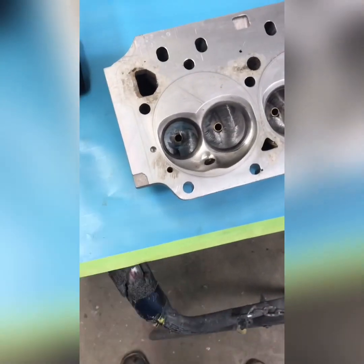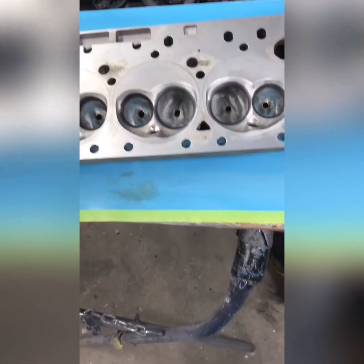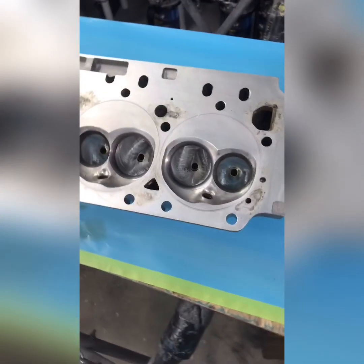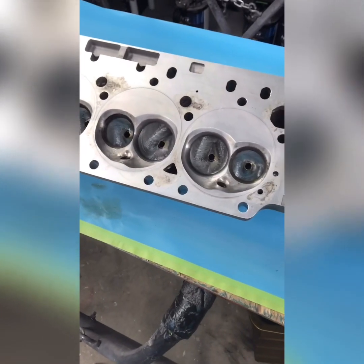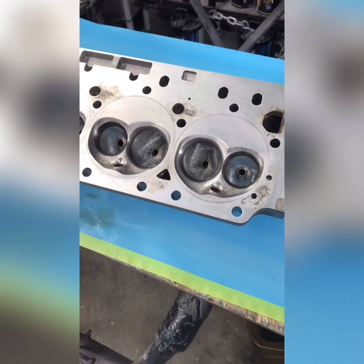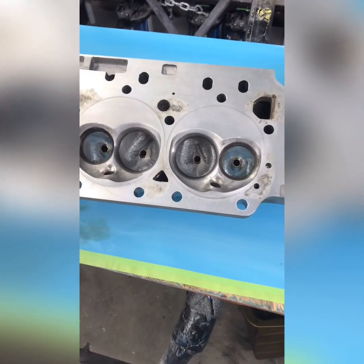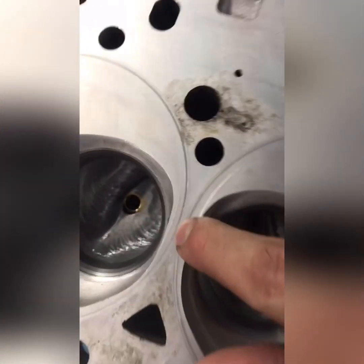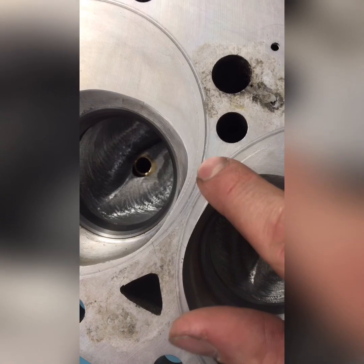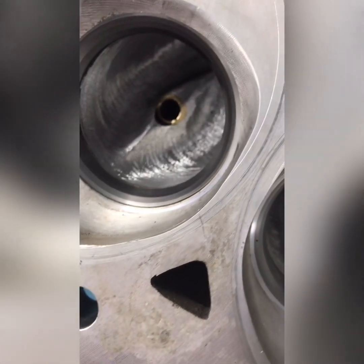I put the head on there, bolted it all down, and scribed every combustion chamber. These are actually surprisingly big around the valve - even bigger than the bore at 55 thousandths over. There are actually some that would even overhang the bore a little bit - that's just from Trick Flow, how they came. I'm pretty surprised. That little tiny line right here is where I scribed.